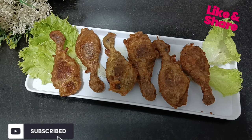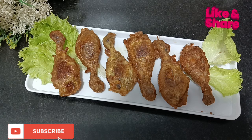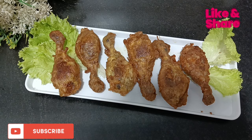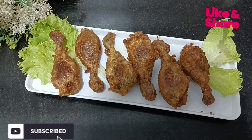Look at the chicken — it is delicious! This fried chicken is made in a delicious way. I hope you liked my recipe. Please try it and give me feedback. Thank you so much for liking and subscribing to my channel. Till then, Allah Hafiz!